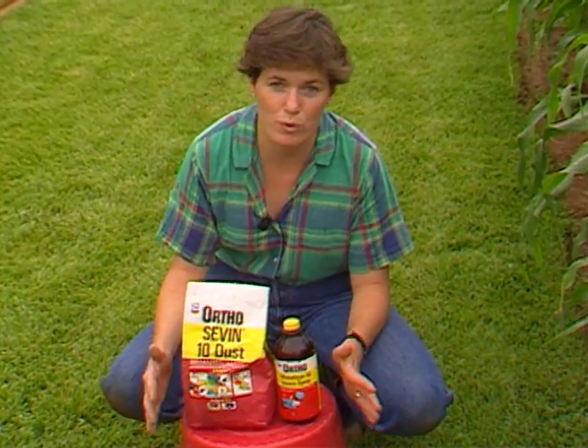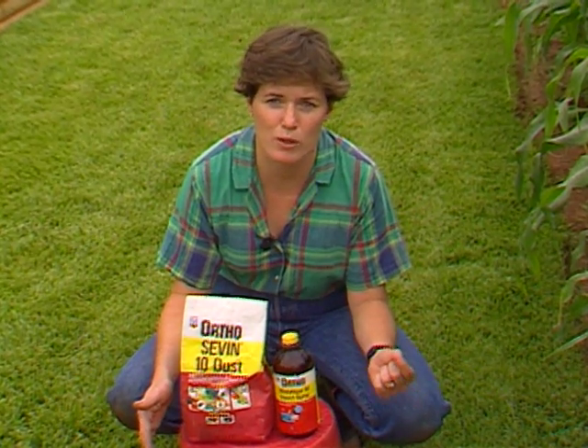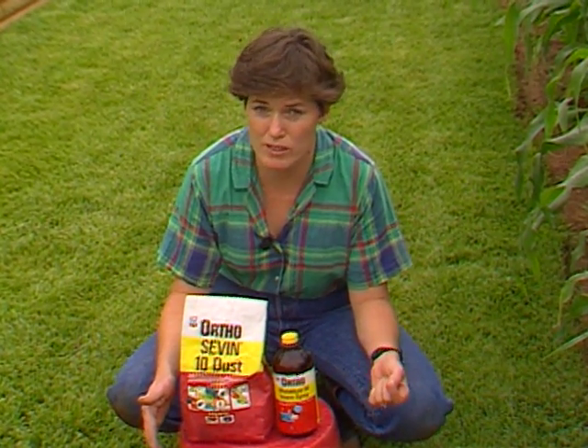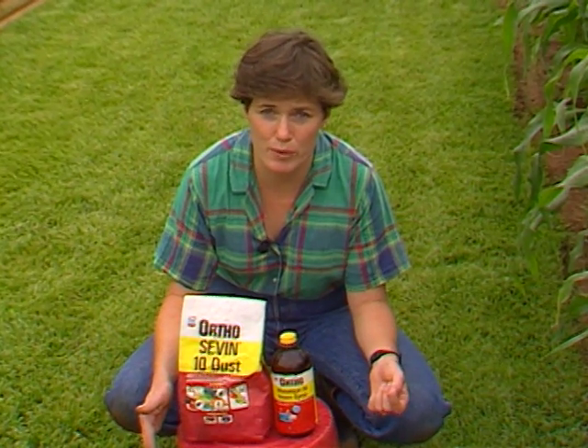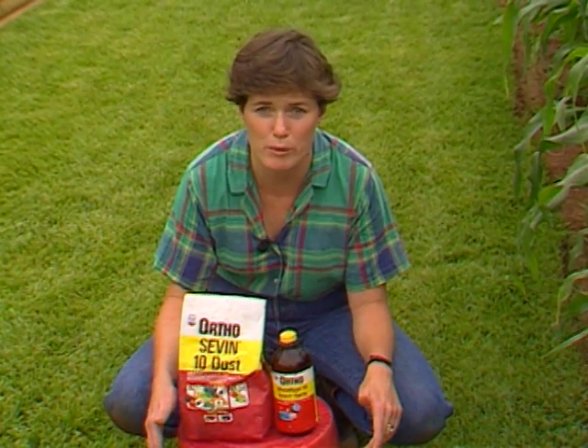If you are going to spray for corn earworm, you must start as soon as you see the silks begin to appear. You need to spray at least every three days. Commercial growers spray every other day to make sure they don't have wormy corn.